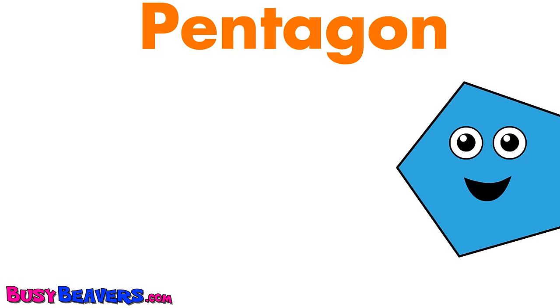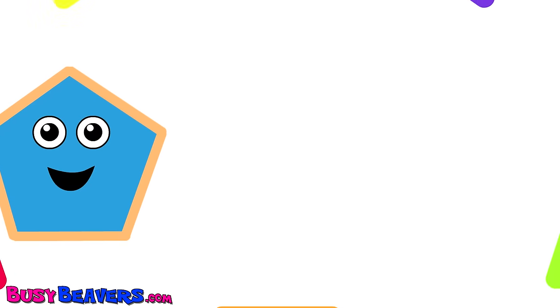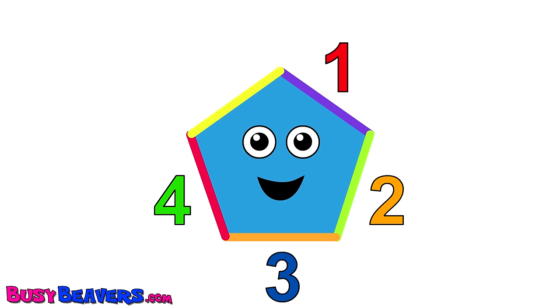This little pentagon has five sides. This little pentagon has five sides. This little pentagon has five sides. One, two, three, four, five.